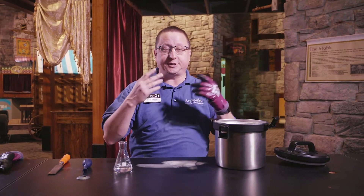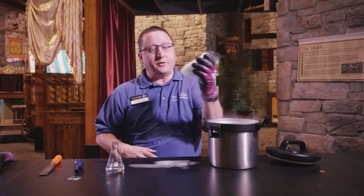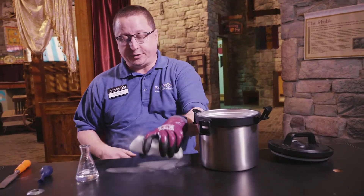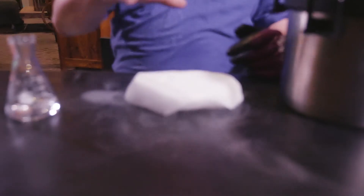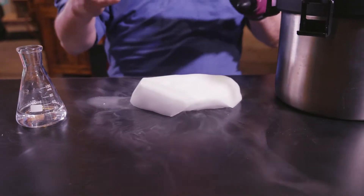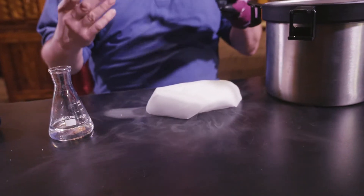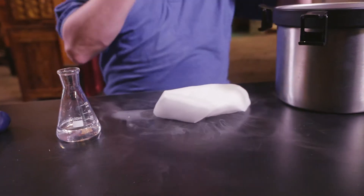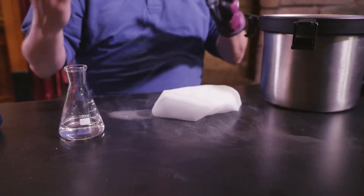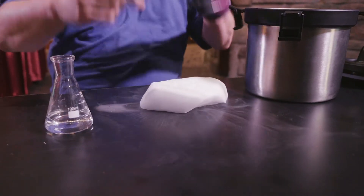Dry ice is actually just frozen carbon dioxide, which is the gas that most of us expel out when we breathe. Here I've got a nice big giant chunk of it. I'm going to set that right here on our table, and you can see the gases coming off of it. We've taken carbon dioxide and it gets frozen down and turns into a solid. It skips the liquid phase — when most things go from a gas, they go to a liquid, and then they go to a solid. In this case, it went straight from a gas to a solid, and it goes straight back from a solid to a gas.